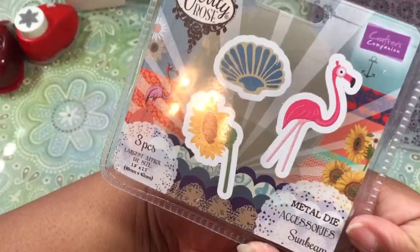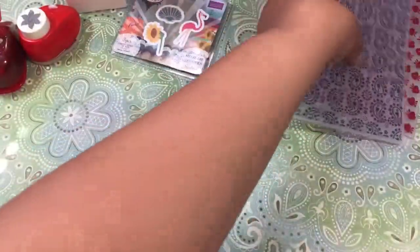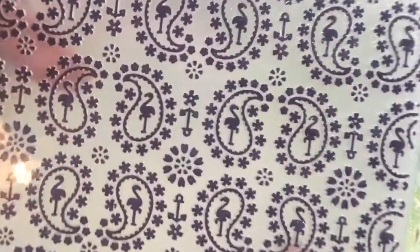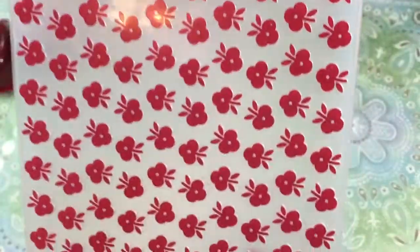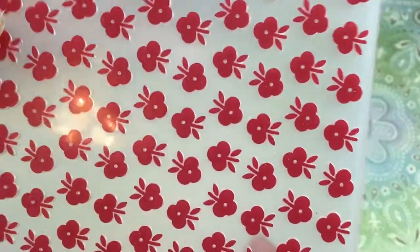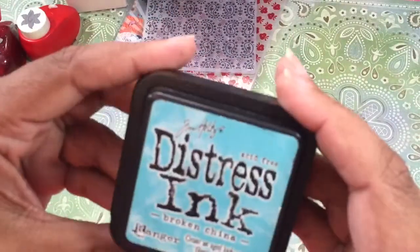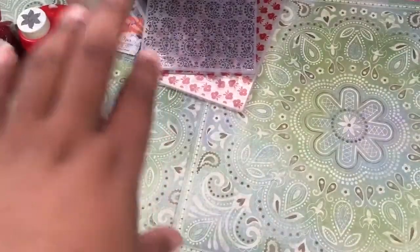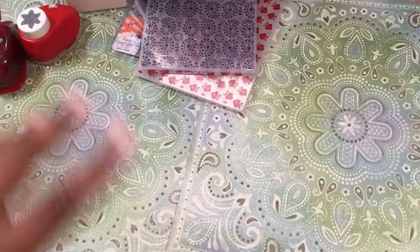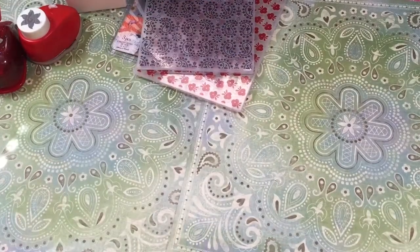I used this die, which is a Crafter's Companion die. I used the Flamingo there. For embossing, I used these Crafter's Companion embossing folders — it has a little flamingo. I love this embossing folder. I'm not really into the flamingo thing obsessively, but that was a cute folder and it came with the whole set. And then this embossing folder as well. I also used some Tim Holtz Distress Ink in Broken China and Peeled Paint — love it. Additionally, I did use that Artsy Luxe paint again.